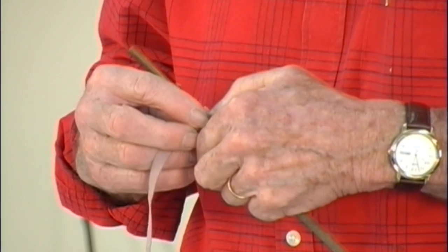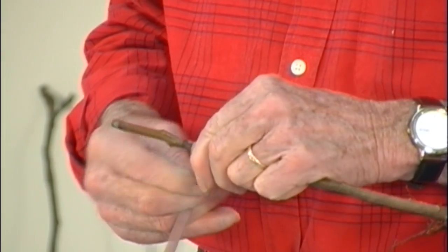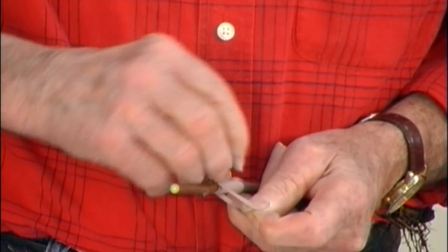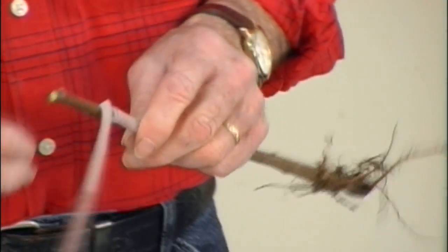We've got to have contact of the cambium layer between the rootstock and the scion wood, and the more contact the better. That's the reason I like this whip graft — it's the best graft there is, in my opinion, though there are a lot of different ways to do this. As long as you match your cambium layer, get it in contact, and wrap it up very tight so it can't move — that's the essential part to make a graft work.